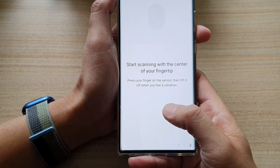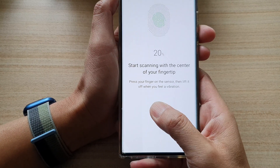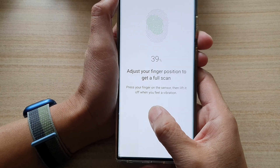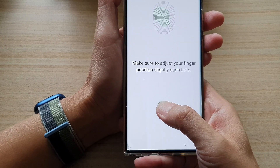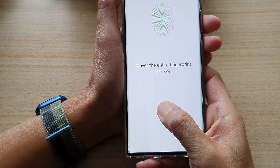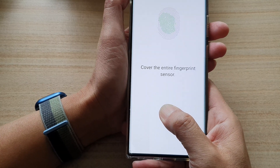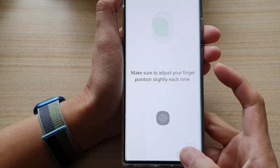Press a little bit harder — this is due to the screen protector I have on. At the moment the sensor is not working as well as it should, and we can confirm that from the testing.